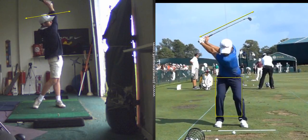Also, with a really strong grip, you're going to have a low ball flight sometimes — hit it really low. So we're going to get that up a little bit.